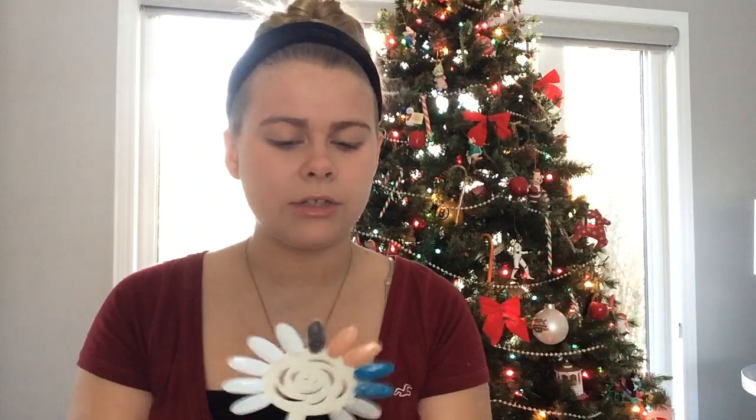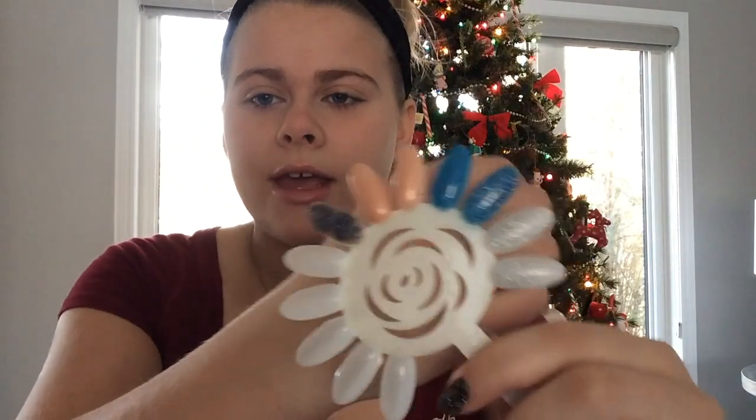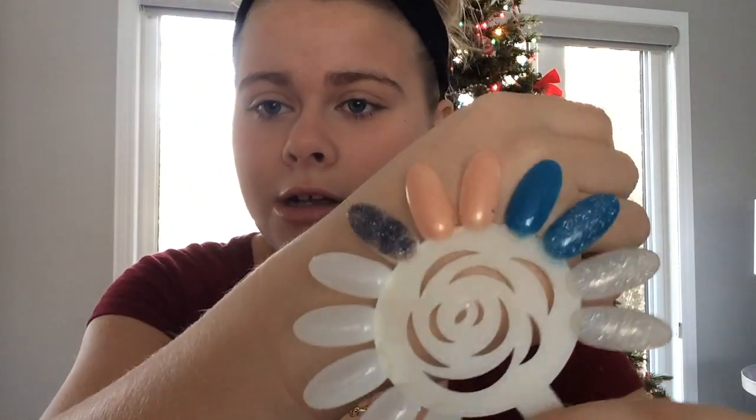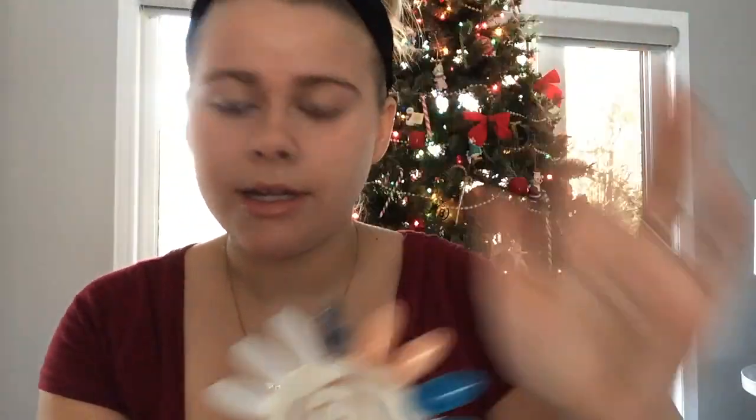I don't have anything like this at all — I don't really have any fine glitters. I used to have a lot but they all got sticky, thick, and gloppy. I only have really chunky glitters right now. Since it's a loose glitter, you can keep the texture if you don't put a top coat on, or make it smooth with a top coat. It's a bit patchy here because I didn't put lots on.